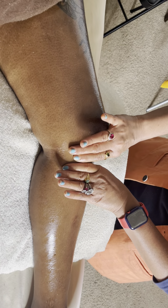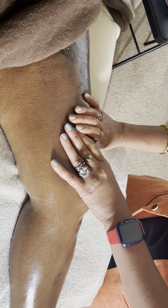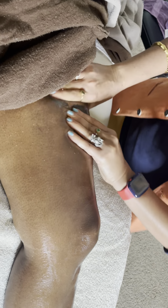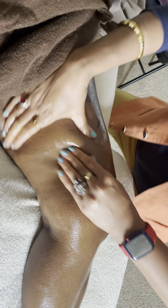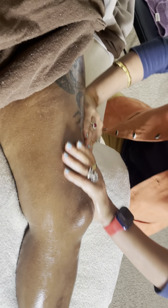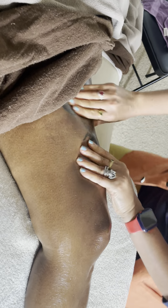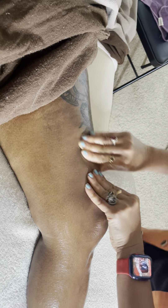Come here — okay, this is a meaty part. Then you can go into the nice petrissage here. Then you can do some plucking.